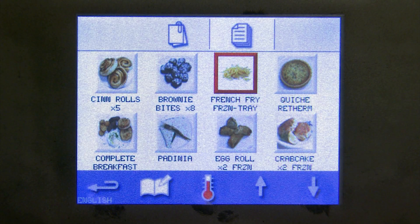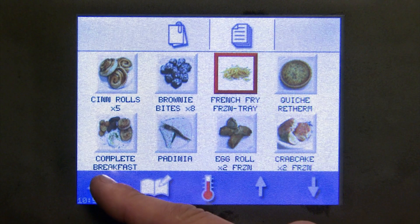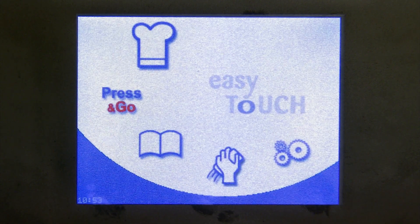No matter where you are in the Merry Chef, there will always be a back button in the lower left-hand corner. You can continue to press the back button and eventually it will take you back to your home screen.